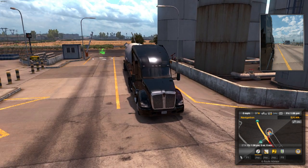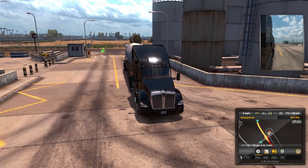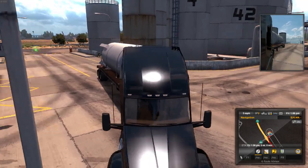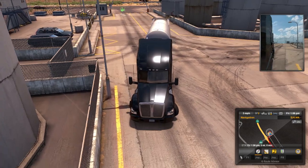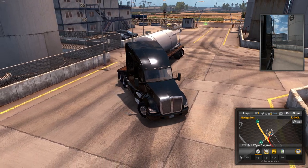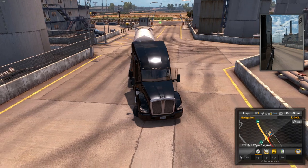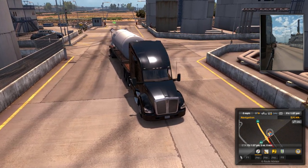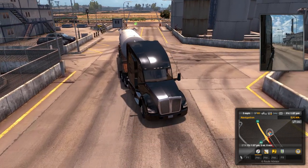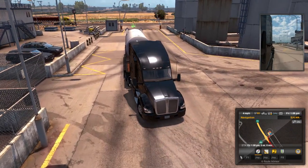Now we're back where we were. Let me show you what I mean. We come out this way, but now to help ourselves out we whip the truck the other direction, and bam - we're already set up. I actually even went a little bit too far. It's just a matter of following the trailer with little movements, but the setup is half the battle.